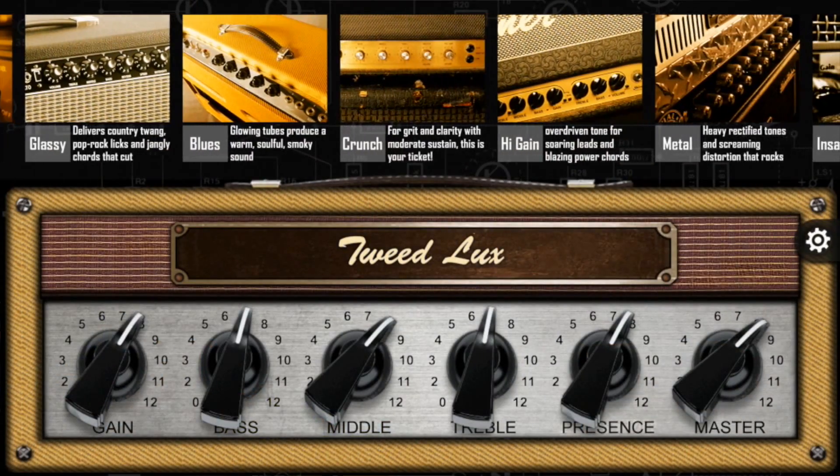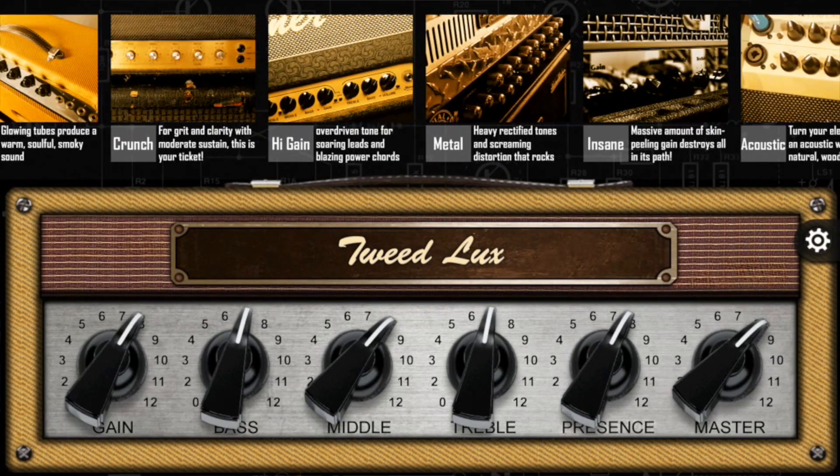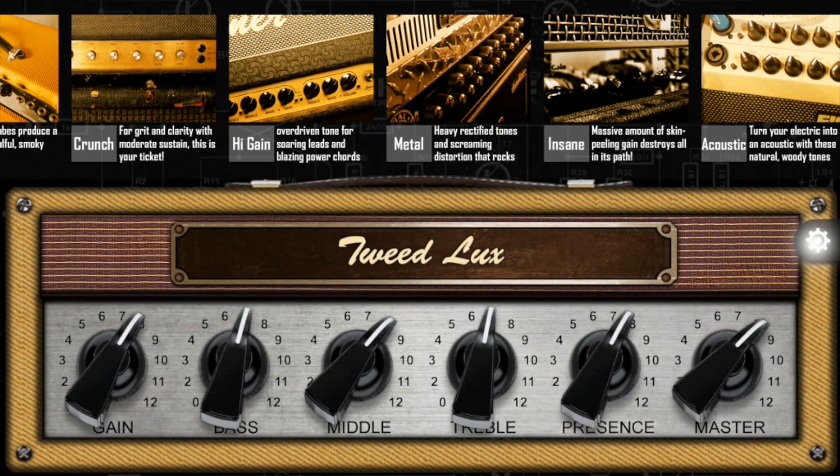BIAS comes with 36 great sounding presets to get you started with, but with a single tap on the front panel you can dig deep into every parameter of the signal chain from input all the way to the speakers.